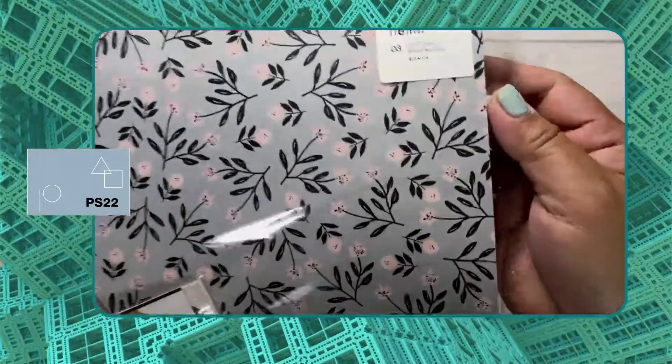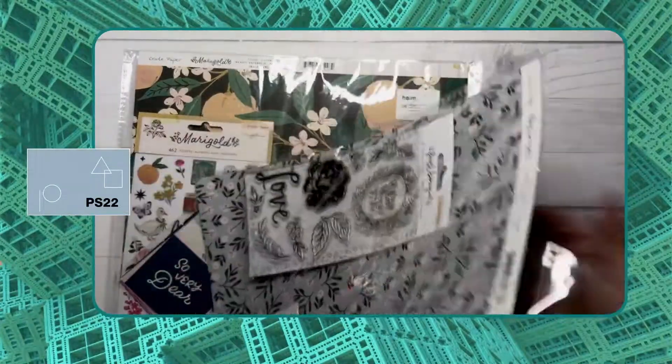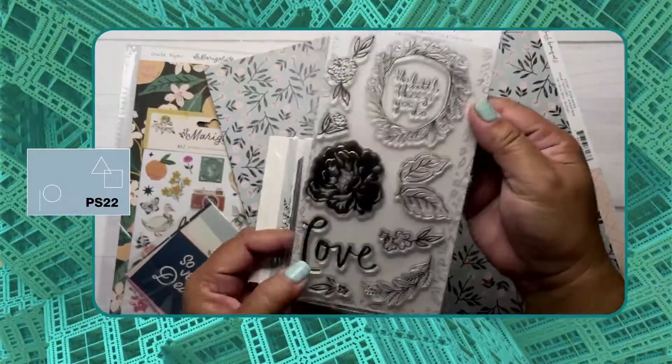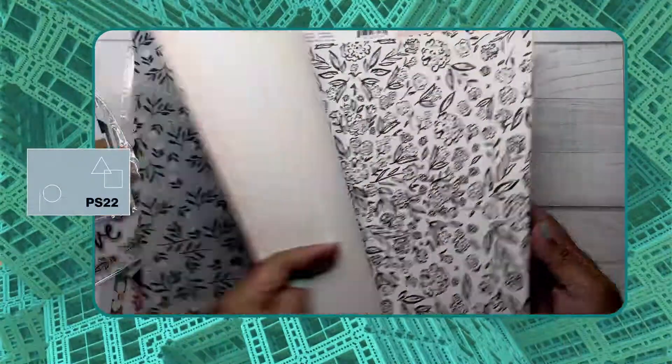This next pack is also a bonus pack — this is by Crate Paper, Fresh Bouquet. This kit has a stamp, and a variety of printed cardstocks as well.